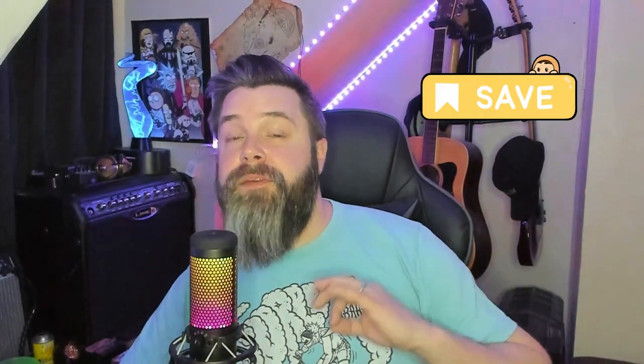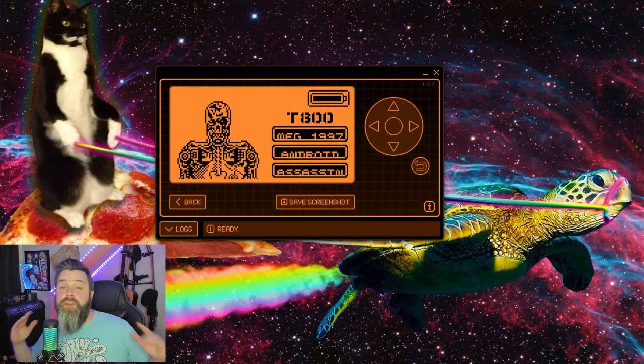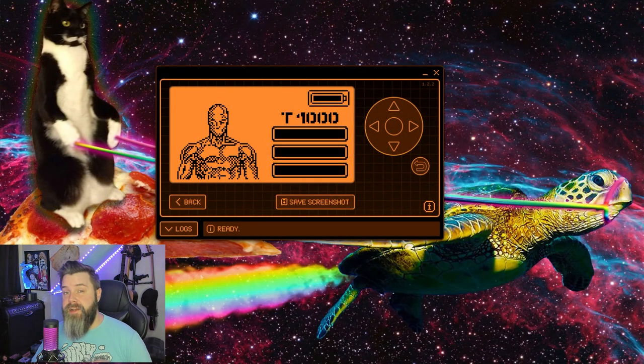As always, make sure to like, comment, subscribe. Let's try to make this channel grow as fast as it can - it helps me make more content, better content, and down the line it'll help me get better equipment. Another huge update with Squatchware: I'm actually going to walk you through the installation process right now, just so you know how to install it. We're just going to go ahead and open up my GitHub for Squatchware.